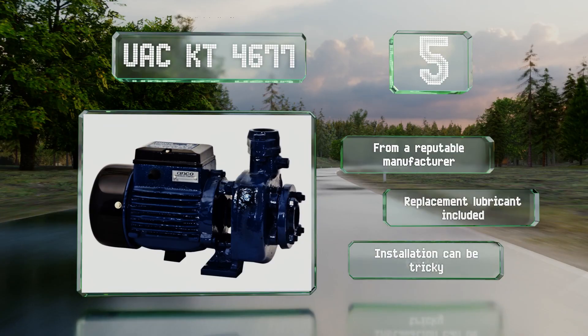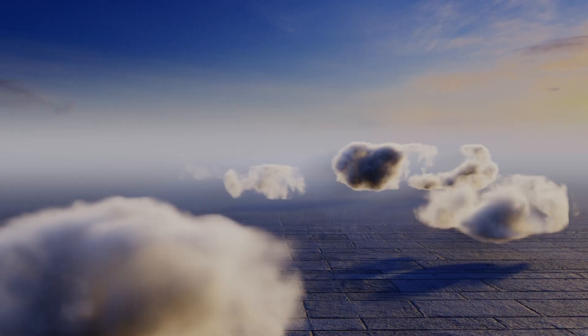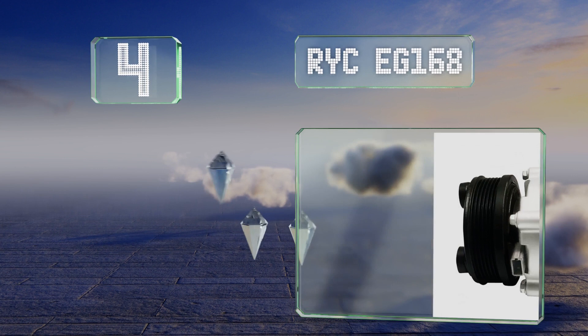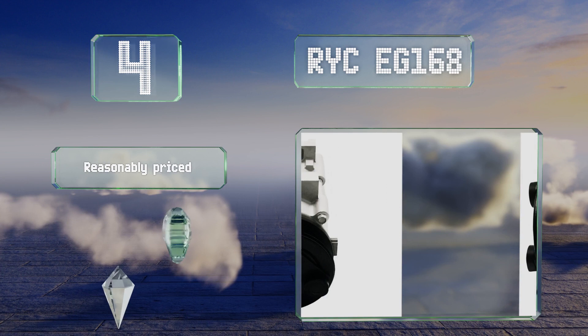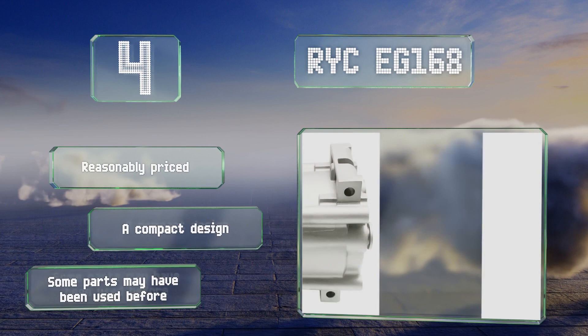At number four, the RYC EG168 offers relatively noiseless and leak-free operation for years to come. In the interest of maintaining frictionless performance from the beginning, it comes pre-filled with quality refrigerant oil. It'll fit many Ford and Mercury vehicles, is reasonably priced, and has a compact design; however, some of the parts may have been used before.